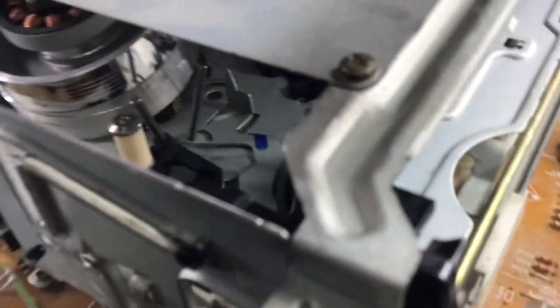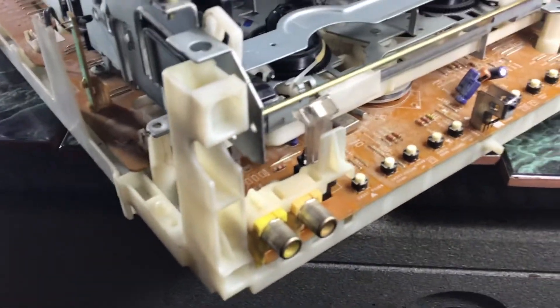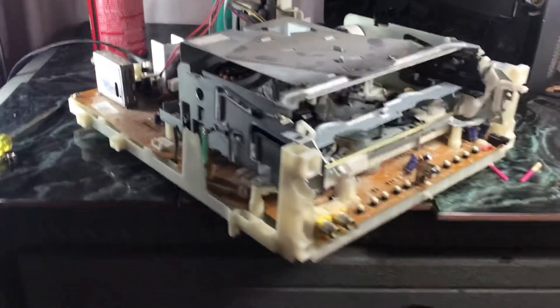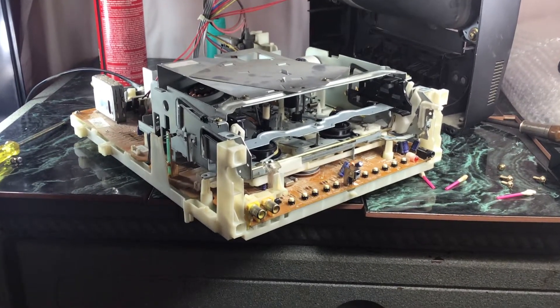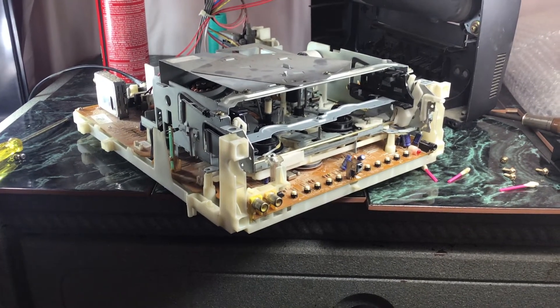These photosensors could be the problem, but they don't feel loose or anything. They feel like they have a good tight solder joint on them. I'm just not sure if I should just pitch this thing or what — everything seems to be in great shape; it's hardly dirty in here at all.